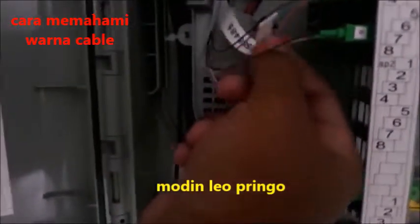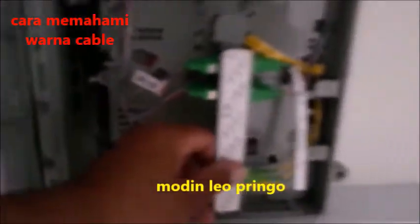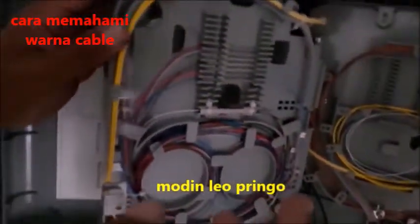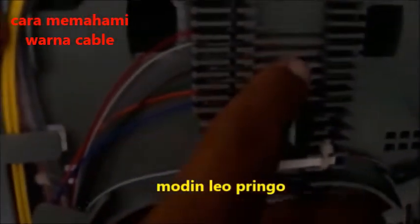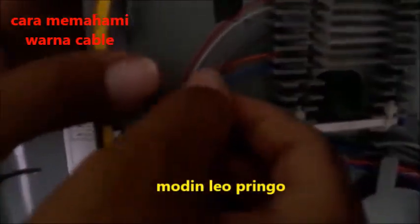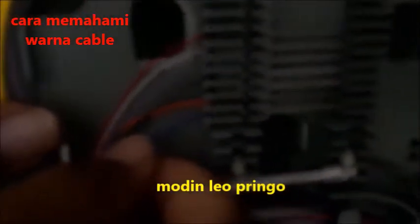Lepas itu warna grey nomor 5, putih nomor 6, merah adalah nomor 7, dan hitam nomor 8. Mari kita lihat keseruannya di dalam — di sini akan kelihatan seperti ini. Ini adalah splash, splashing yang ada di sini semua. Dari sini kita boleh lihat: warna biru adalah warna nomor 1.